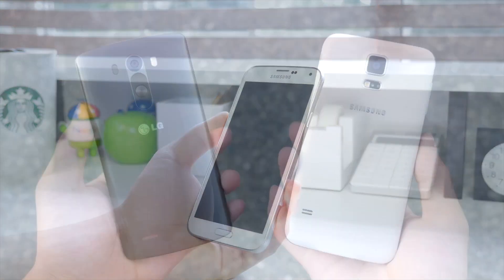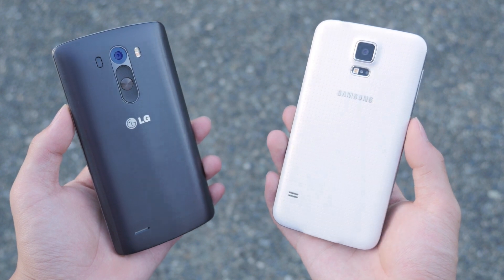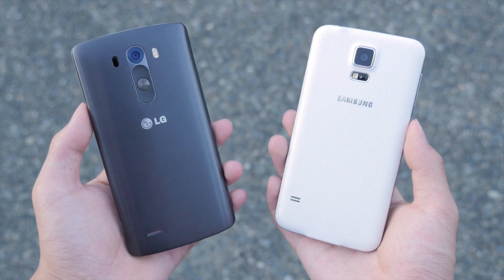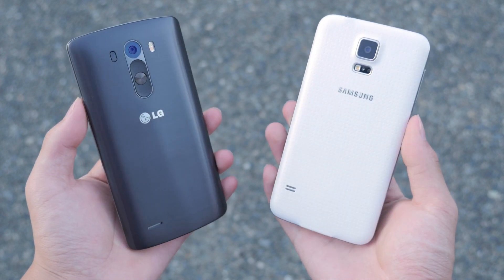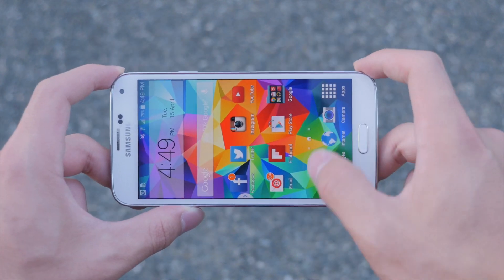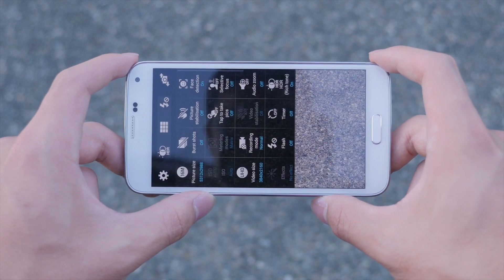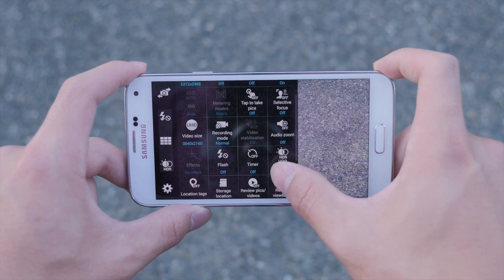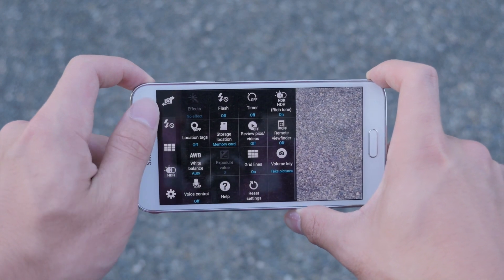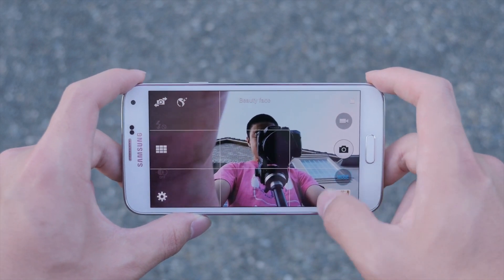Now onto a very exciting part: the camera. The Samsung Galaxy S5 features a 16MP sensor while the LG G3 features a 13MP sensor. On the front, the S5 has a 2MP camera while the LG G3 has a 2.1MP camera, and both can record 4K video. In the Samsung camera UI you have tons of options in a grid — you can set quality, location, and more. There are three different quick setting slots on the left side for your most-used settings and mode choices on the right, with the option to download additional modes.